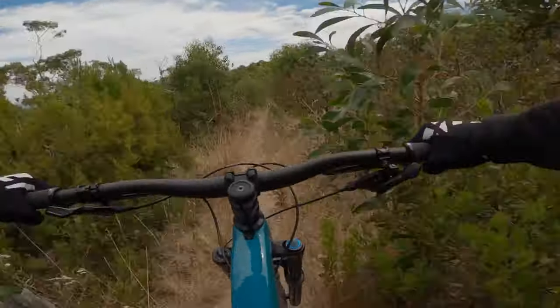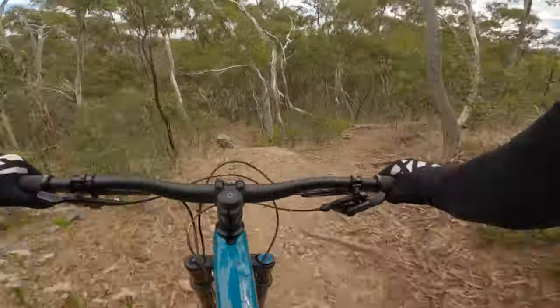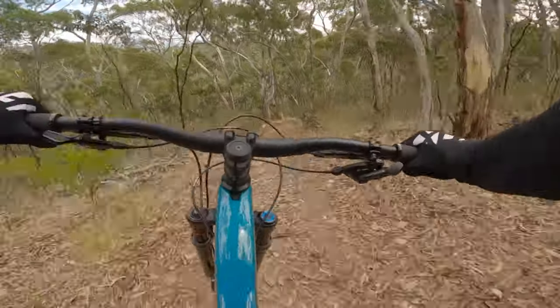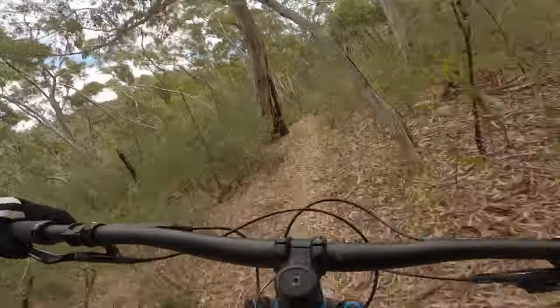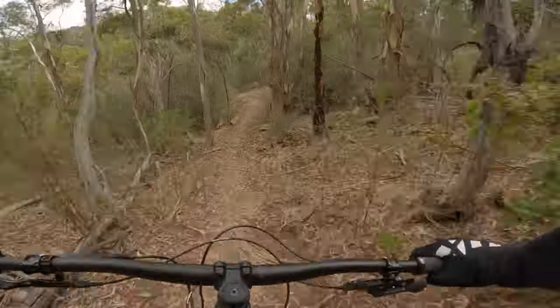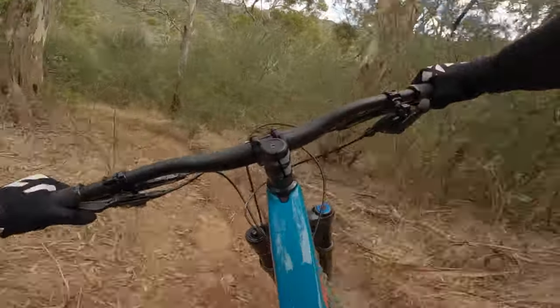I ran over a snake here on the last run, just here — a bit of a black or a brownie, something like that. This run will be on Strava, just to kind of set a base time for the track.